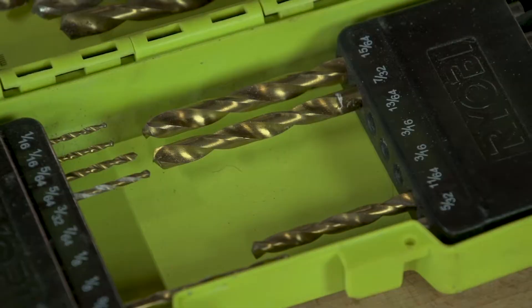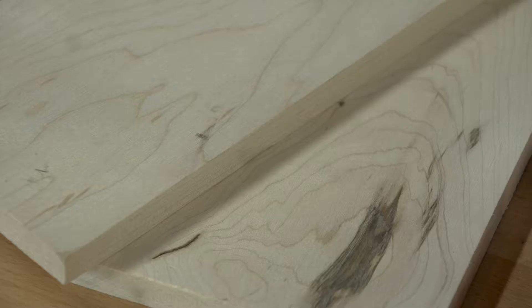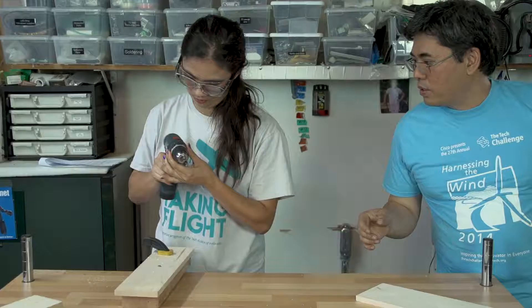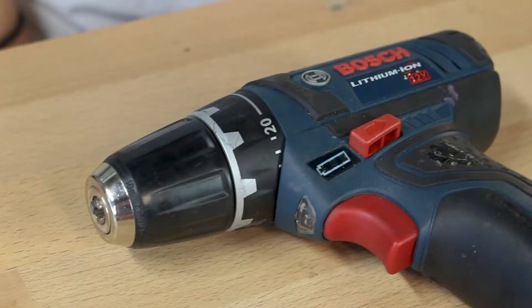Before you begin using your power drill, be sure to have your drill bits, driver bits, screws, clamps, wood, and wear your safety goggles. Remember to have a parent or advisor present when using tools. Advisors, it is your job to make sure your builders are following proper safety procedures.